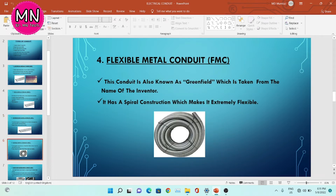The fourth type is flexible metal conduit, FMC. This conduit is also known as Greenfield, which is taken from the name of the inventor. It has a spiral construction which makes it extremely flexible. As you can see in this image, this conduit is easily flexible.